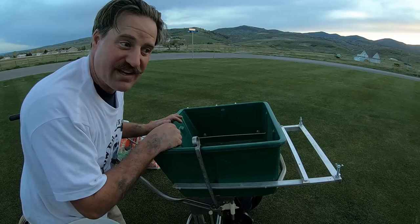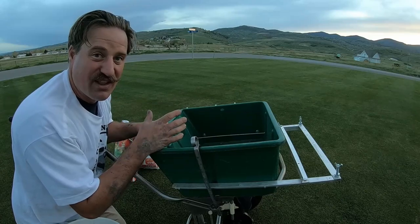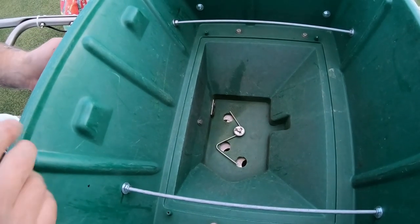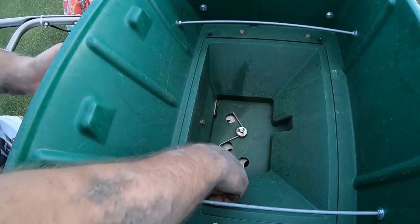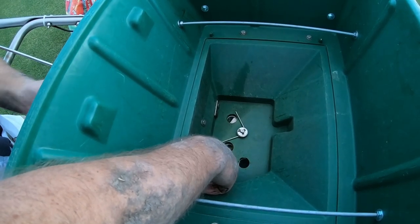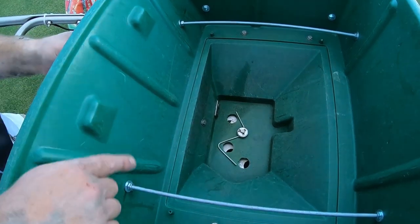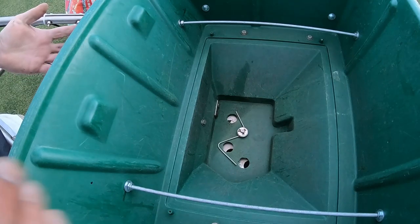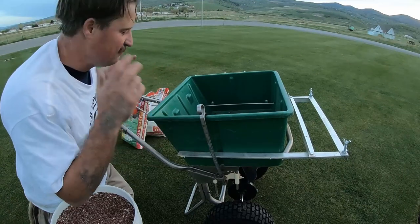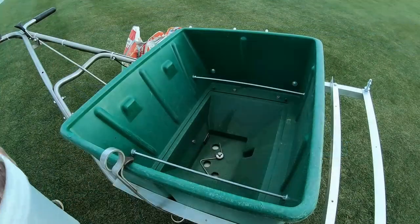A lot of people will ask what fertilizer setting should I put my spreader on. I want to show you a really easy way to know exactly how much fertilizer to put down. You look down at the hole and you see about how big it is — that's all the way open. You slide it like this, or use a little calibrator, and that looks about right. It's just a really simple and easy way to set the fertilizer spreader. Turn it off and make sure it's closed.